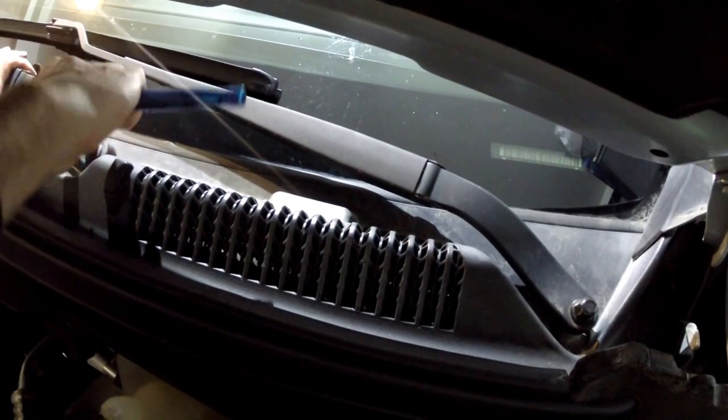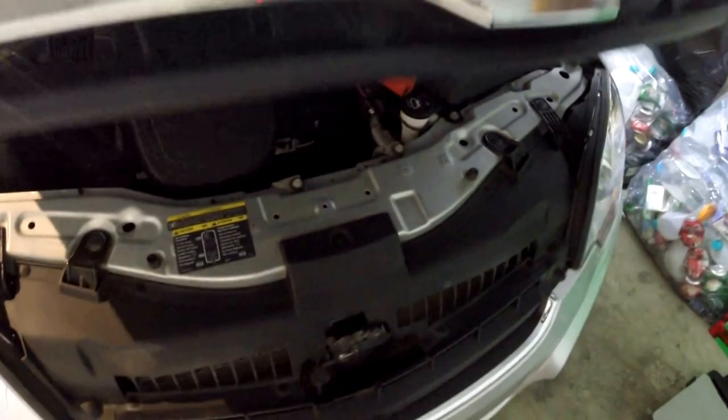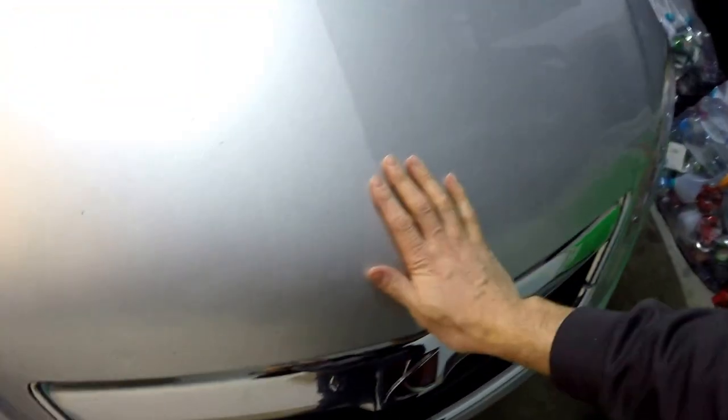While I'm in here I'm going to make sure that the other one is nice and snug as well. The wiper arm is now firmly attached. I'm going to give it a test and make sure that it works.